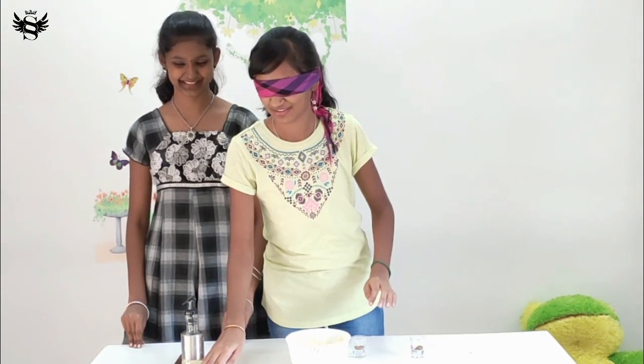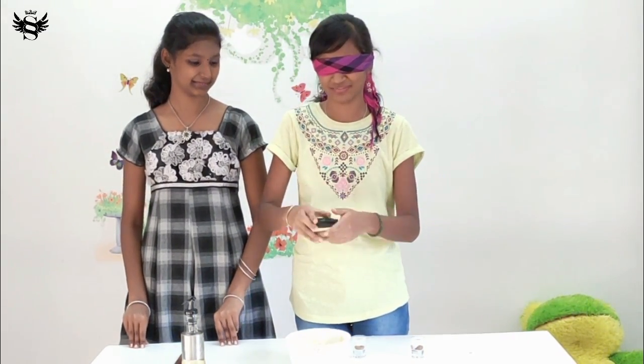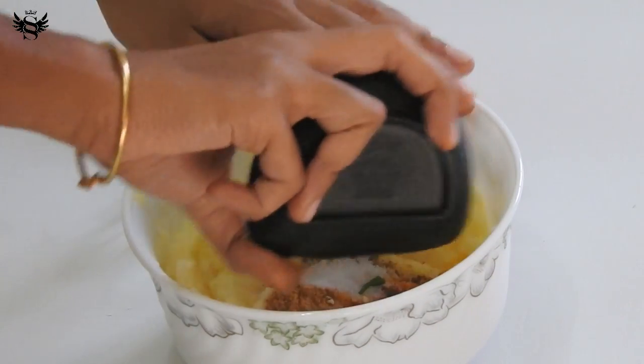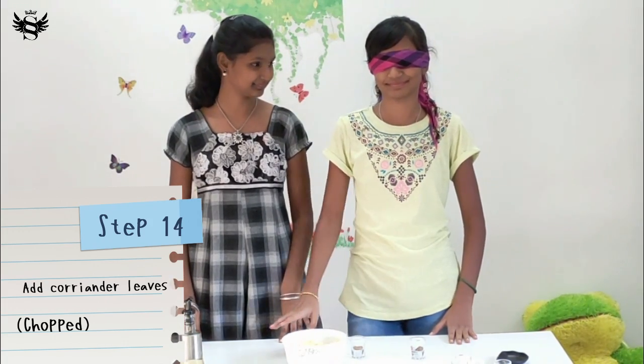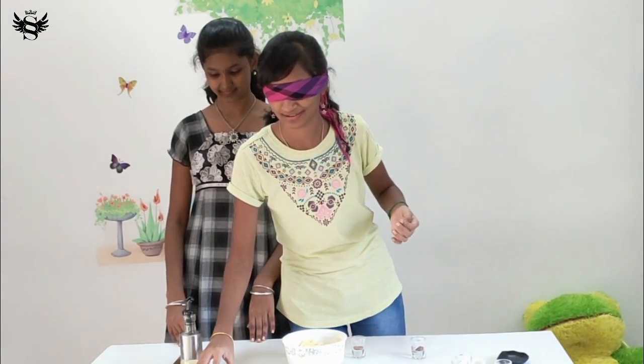I have chopped one chili and you need to find it and add it inside. Chilis? These are supposed to be the chilis. I guess this is the chili. Friends, I've been facing the consequence of that chili powder all this while — so make sure you like this video because I've been suffering. After what the chili powder did to my nose, I think everything smells like chili powder.